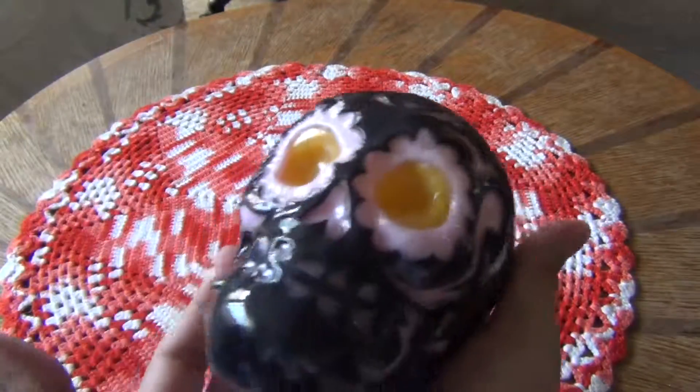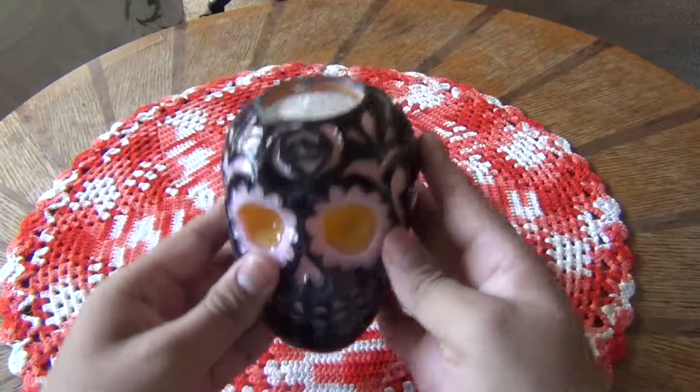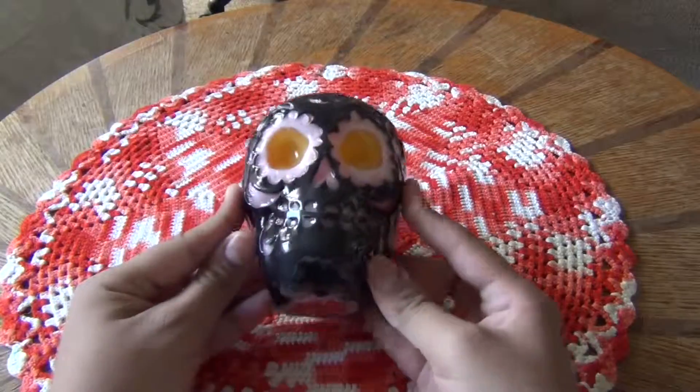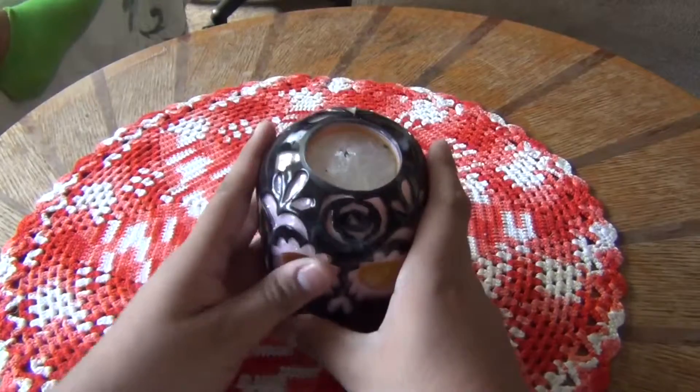And even if you finish the candle, you can always get it refilled at the same place, which is nice. So yeah, this is what it is. That's what it looks like. But what does it look like when it's actually turned on?